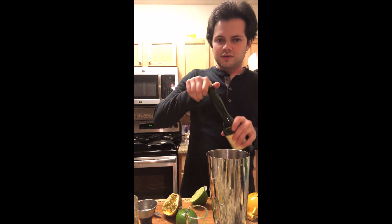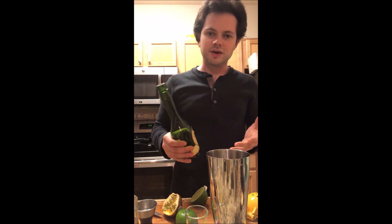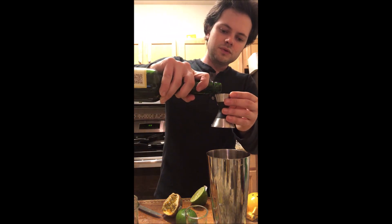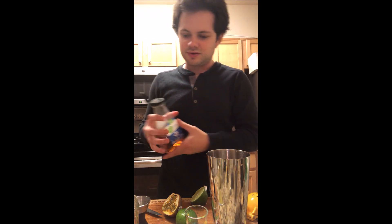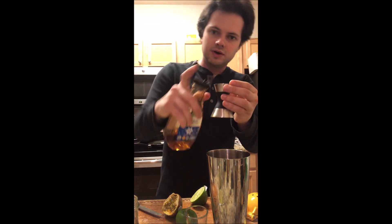A quarter ounce of Calvados. This just gives it the apple and pear flavor because when I originally made the drink, it used to be half an apple, but the apple didn't have enough juice when I squeezed it out. It's a quarter ounce. Then to sweeten it, agave syrup — which is kind of a Mexican thing in San Diego, so I thought it blends in. Half an ounce of that.